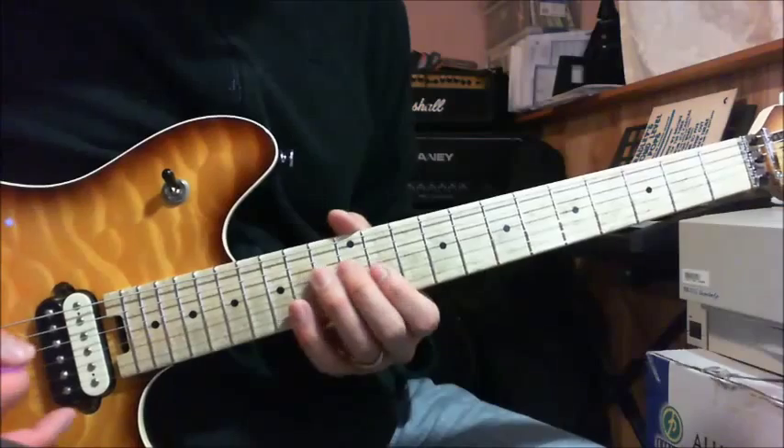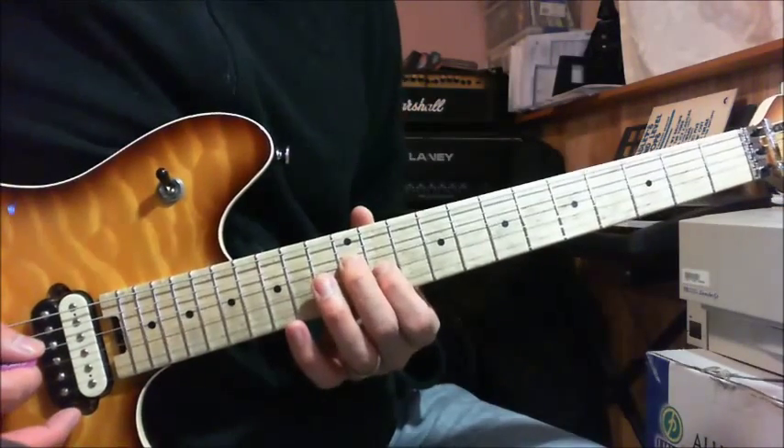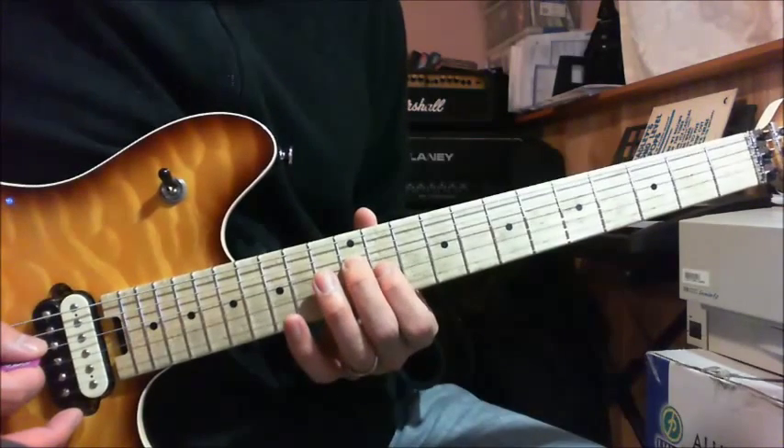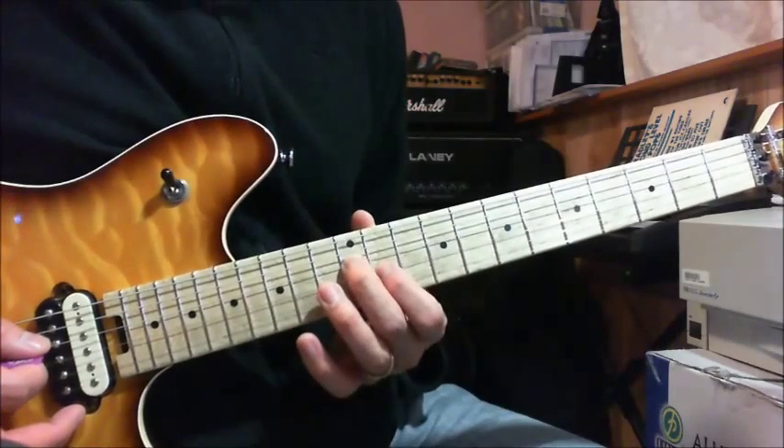The next part is a D major triad. It's the 12th fret with your middle finger on the D string, and the 11th fret of your G string with your index finger — and that's that one.